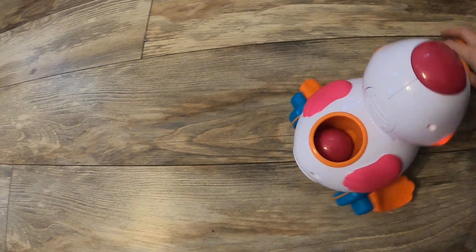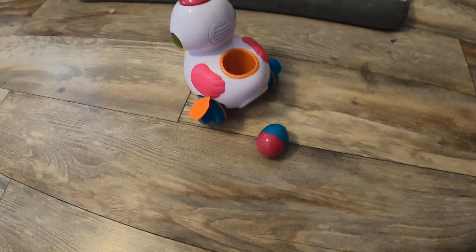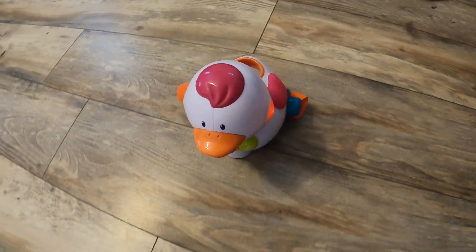You can see it takes the egg and pops it out — look at that! This is so fun and so cute.